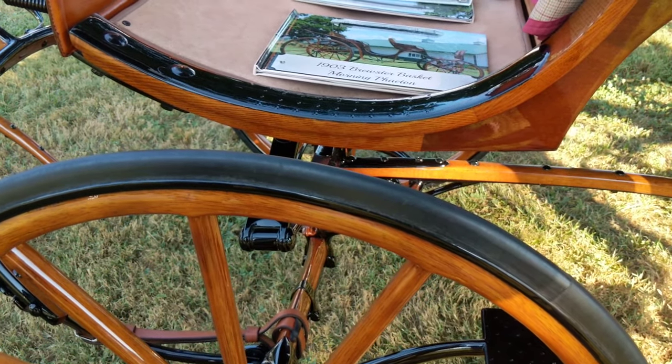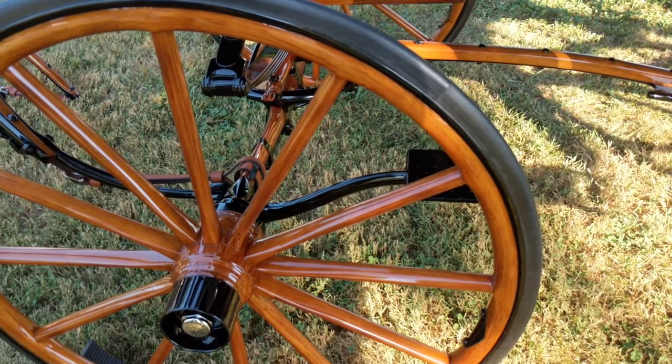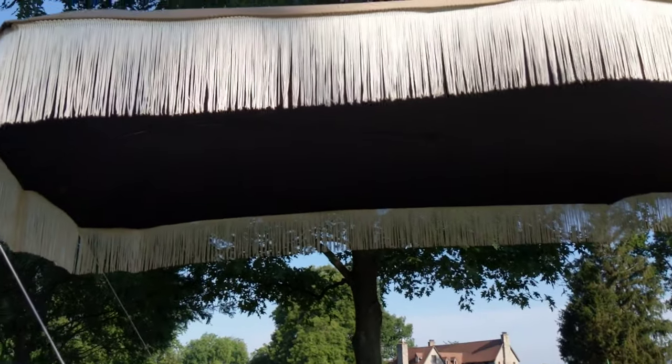It has the original wheel wrench with it. And it has a parasol top — the records specified black lining with white fringe.